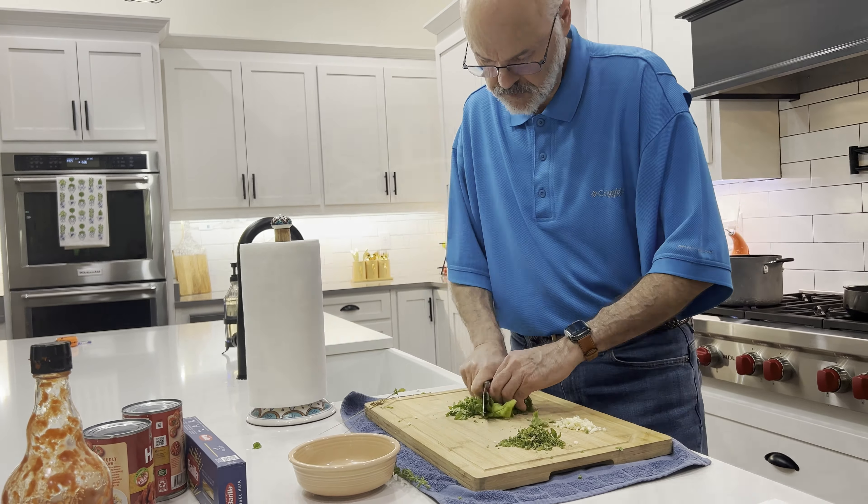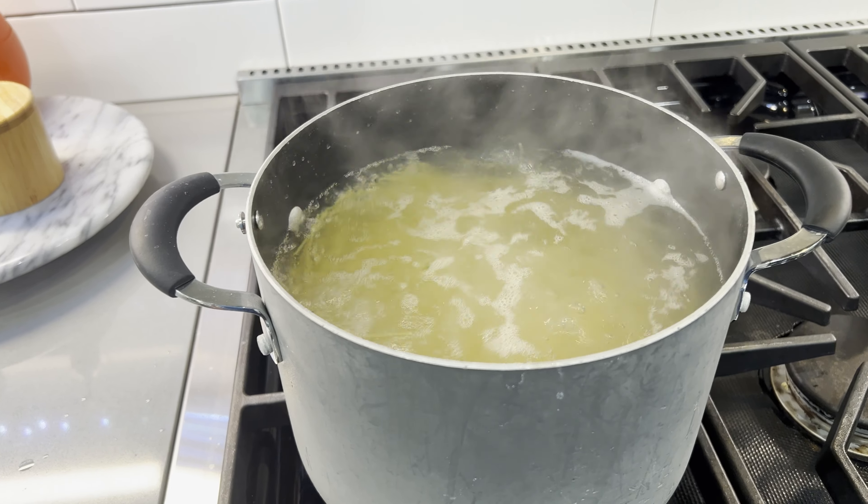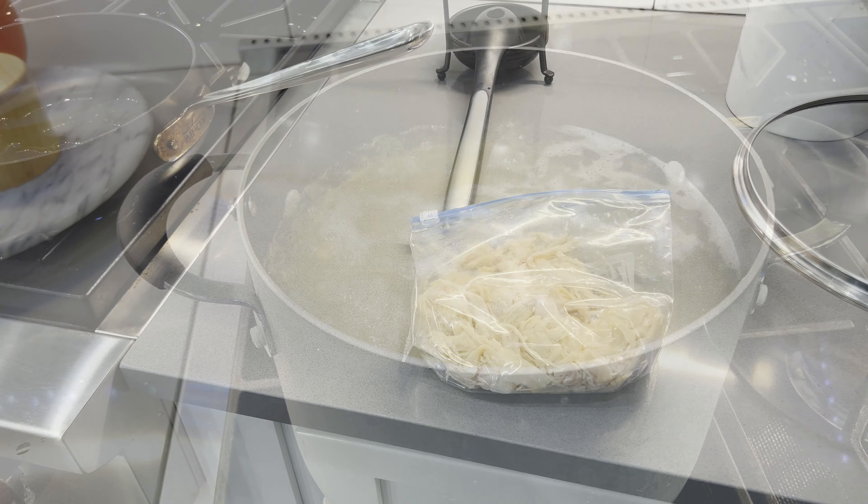In goes the pasta. That's going to cook for about eight minutes until al dente.